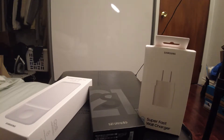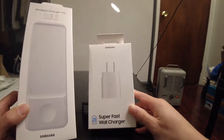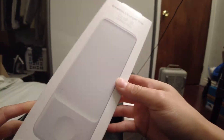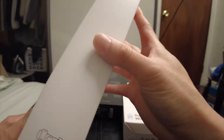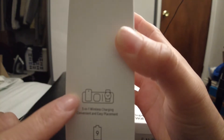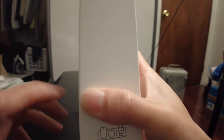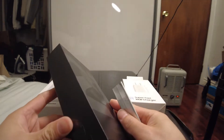My Samsung S21 Ultra 5G just came in today, and so did a couple of accessories. I got these two here: the wireless charger trio as well as the super fast wall charger. This thing is pretty hefty — it looked a lot smaller in the photos. You can basically charge multiple devices on it, which is amazing. There's a phone icon, your earbuds, and your watch — that's probably why they call it the trio charger.